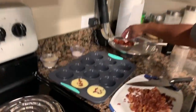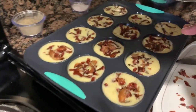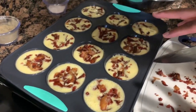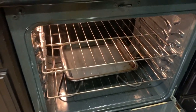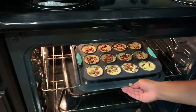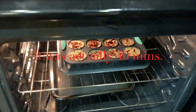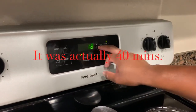We filled the egg bite molds basically to the top with the egg mixture, bacon, and sun-dried tomatoes. The oven is at 300°F with the water bath on the bottom rack. I'm sliding the pan in on a tray so it's easy to slide in and out. I'll see you guys back in 30 minutes — it's going to cook nice, low and slow.